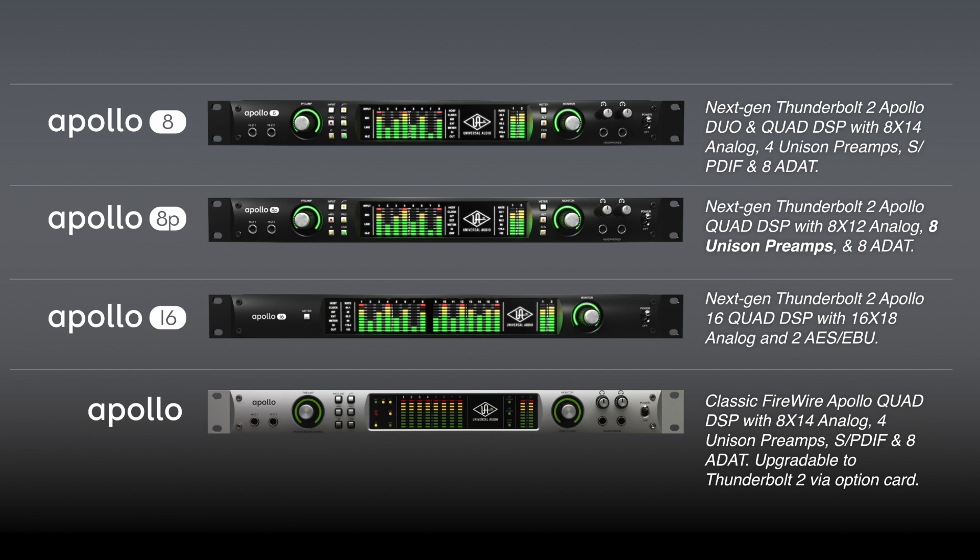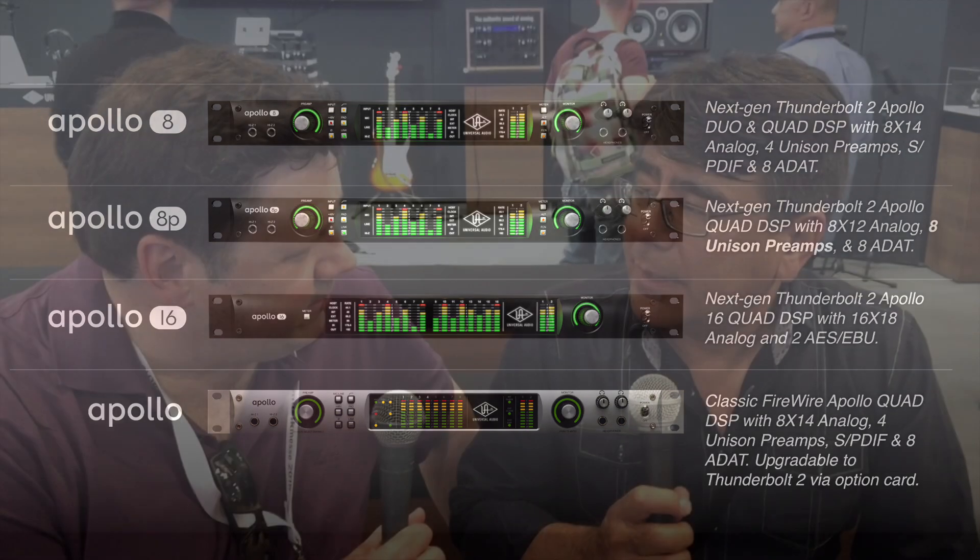With Thunderbolt 2 that you've now employed, how many can you string together? You can string together four Apollos — mix and match any Apollo, including next-generation Apollos with the original classic Apollo. And they can be mixed with the original Thunderbolt 1 card or the Thunderbolt 2 card. We're not maxing out the bandwidth of the Thunderbolt bus, so it doesn't matter which card — it's truly mix and match across the whole product line.